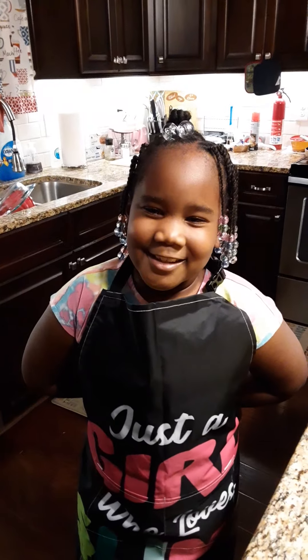Welcome back. Make sure you like, share, and subscribe. This is one of my favorite recipes: Kool-Aid pie.